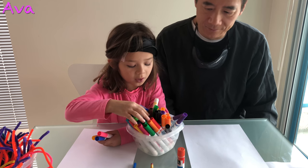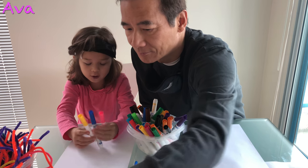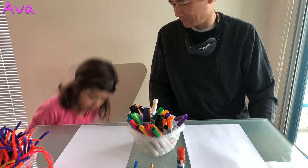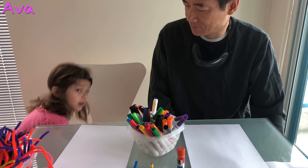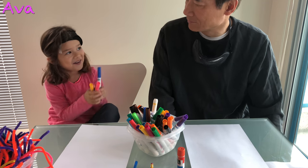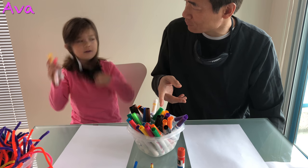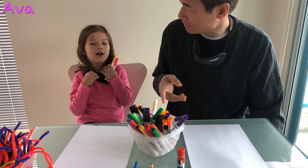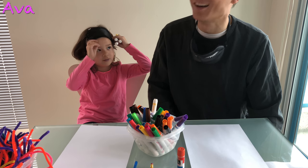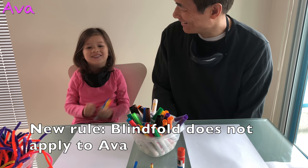So I got a yellow smelly marker, a dark blue, and a pink. I got the same color as last time. Did you pick 3 colors with the mask on? I didn't even see it. I forgot to put my mask on so I closed my eyes. Then I moved the mask on.